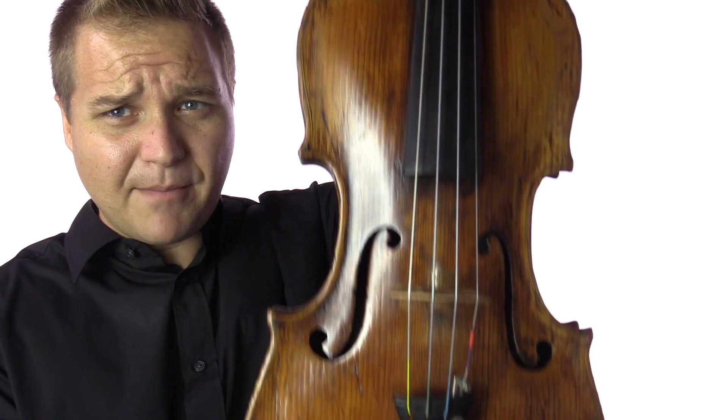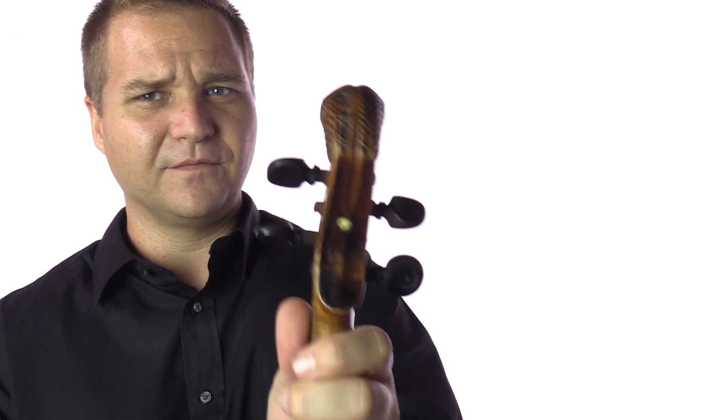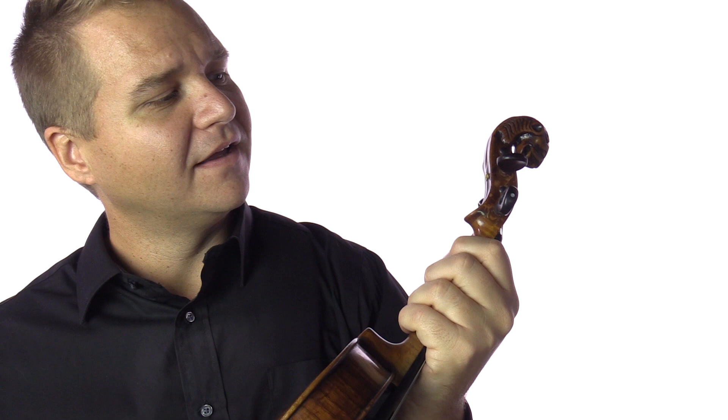I've got obviously better pictures with all the details on our product page at FiddlerShop.com where you can see more about it. This is a really interesting instrument — I love the old lion head scrolls here. And there are some very interesting inlays here, so just interesting details.